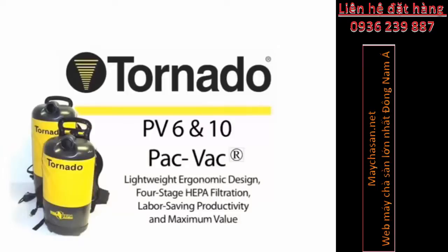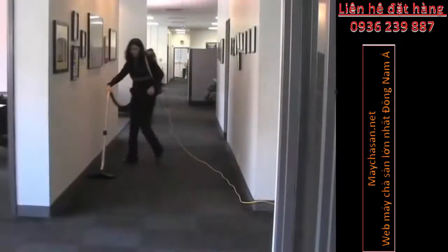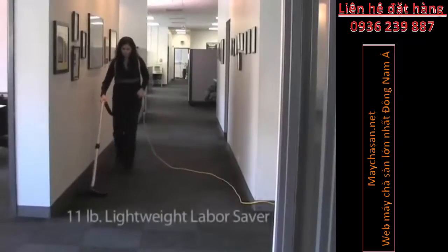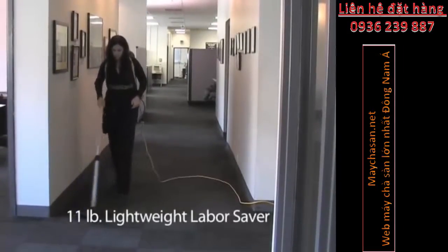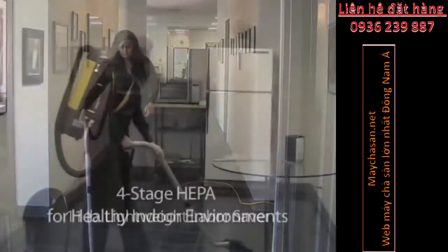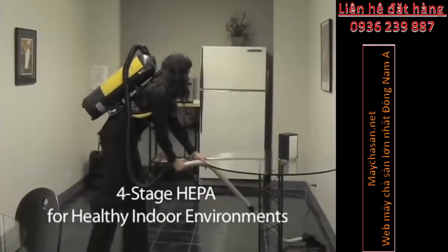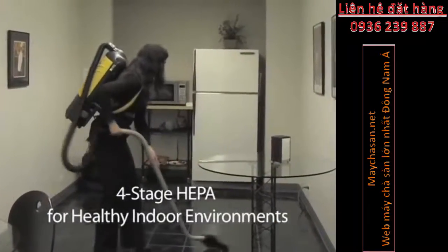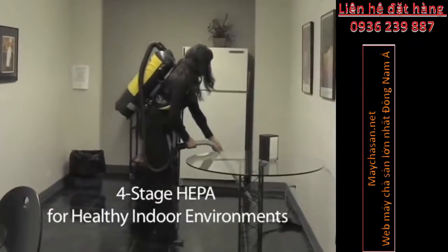Maximize your cleaning productivity by cleaning over 7,000 square feet per hour. Available in both 6-quart and 10-quart models, delivering 120 cubic feet per minute and 90 inches of water lift, the units are ultra-lightweight and easy to use. They're great for building service contract cleaners and busy housekeepers, providing a faster and more cost-effective alternative to traditional upright vacuum cleaners.